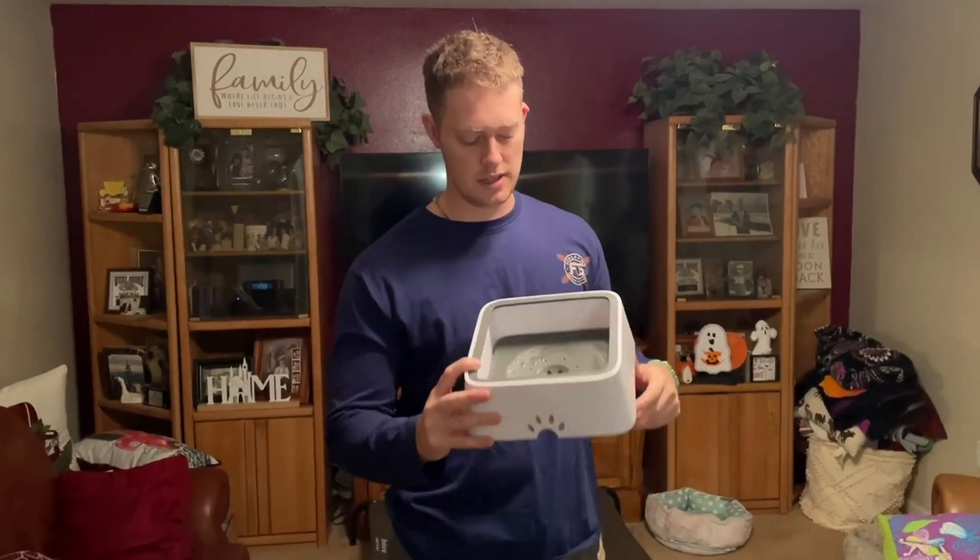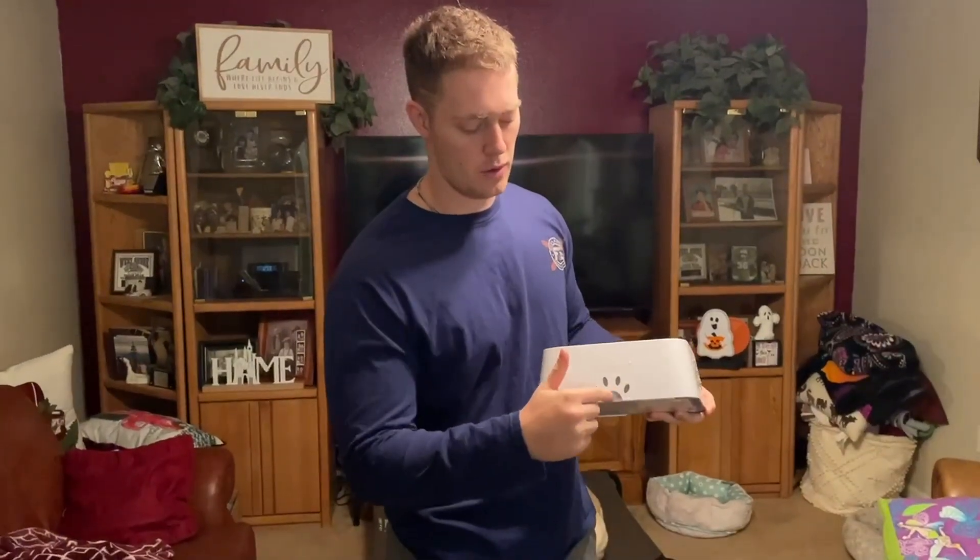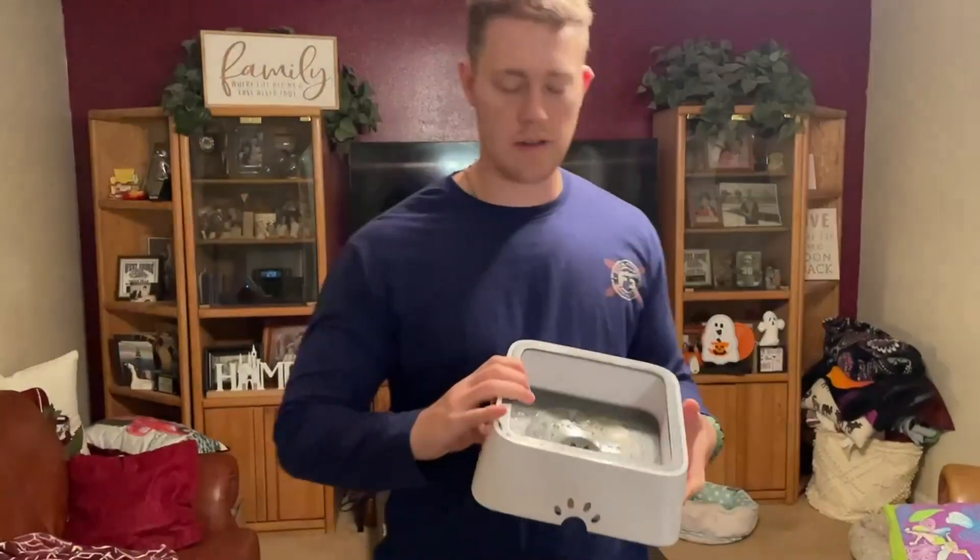Hello, today welcome to my review of the UpSky No Spill Water Bowl. I use this for my dog's water bowl and it actually is pretty attractive looking. If you see it, it has the dog paws on the side and then it also has a dog paw right here where he's going to be drinking out of.